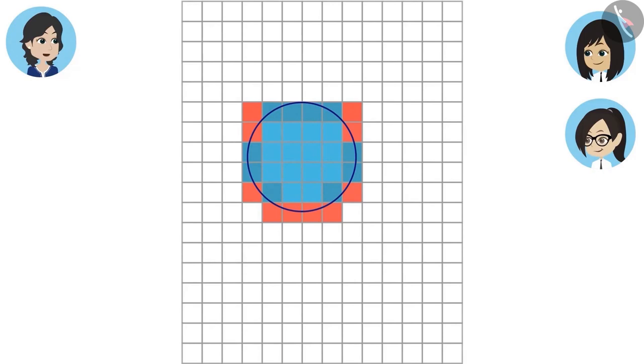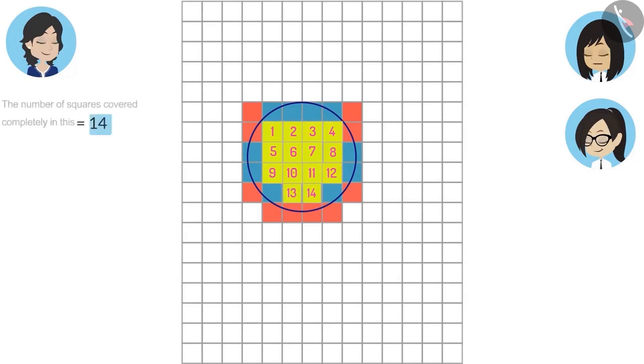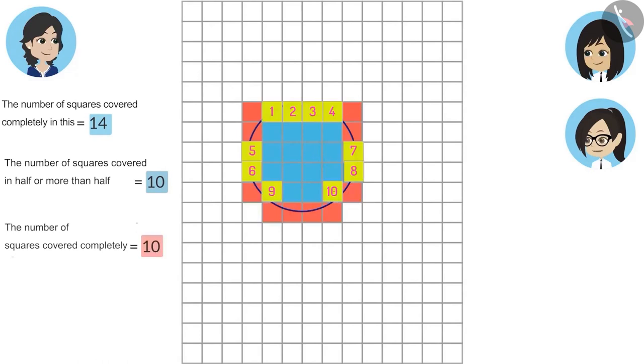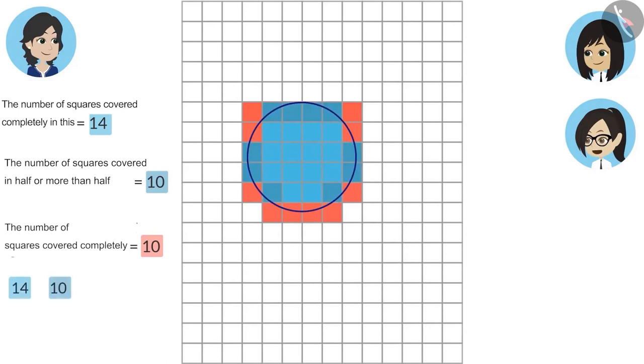Now tell me how many squares are covered by this paperweight. The number of squares covered completely is 14. The number of squares covered in half or more than half is 10. The number of squares covered less than half is 10, and we will not count those. So we add 14 plus 10, and the answer is 24. That means this paperweight is covering almost 24 squares.